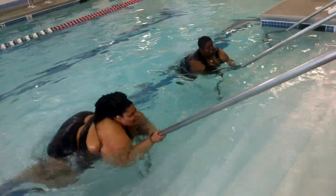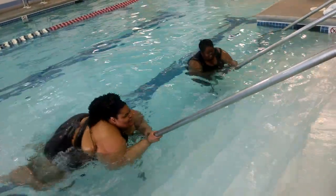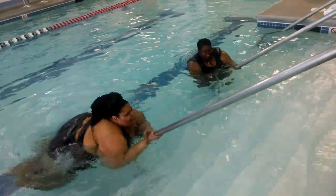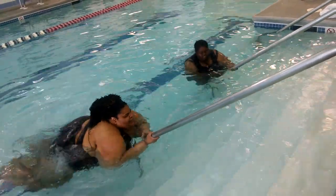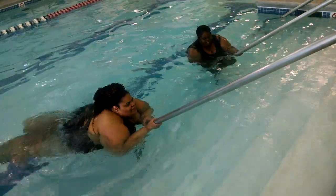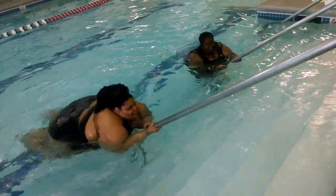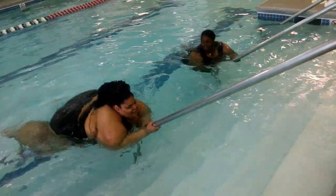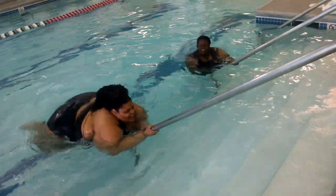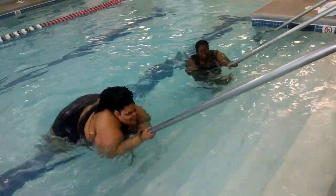17, 18, 19, 20, 21, 22, 23, 24, 25, 26, 27, 28, 29, 30.